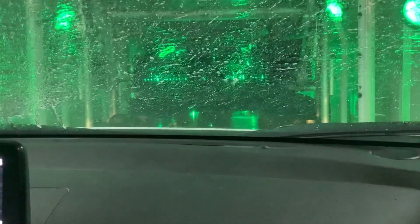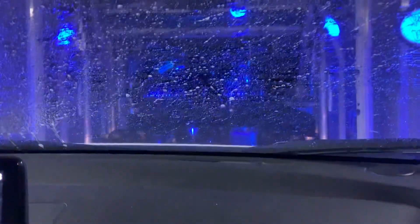What kind of car wash did you say this was? This is a Bellinger Spin Light. Bellinger Spin Light — I've never been, and I love the colors already. Yeah, lots of lights. It's so cool.